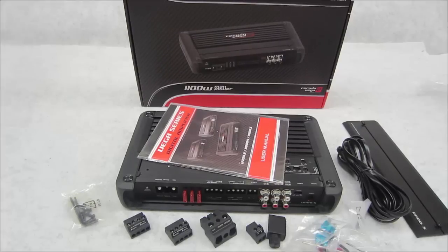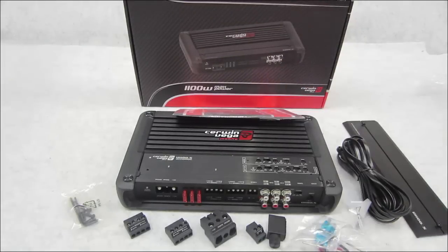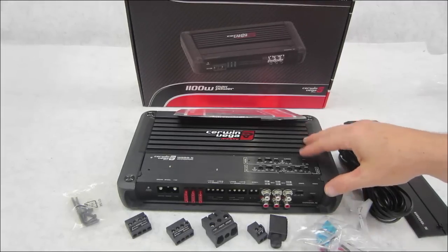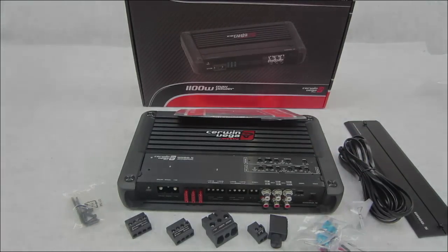So if you are looking for a decent little five-channel amplifier, give it a look. It's brand new Cerwin Vega. All the info is on their site. Besides the women on the home page — if you can get past that — there's a lot more information on this product. So there you have it: that's the Cerwin Vega V1100.5.